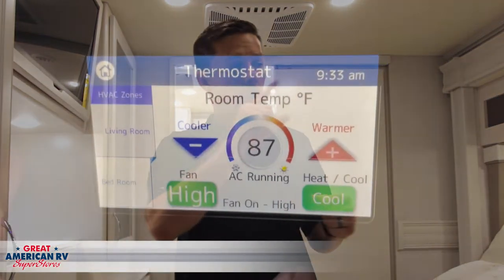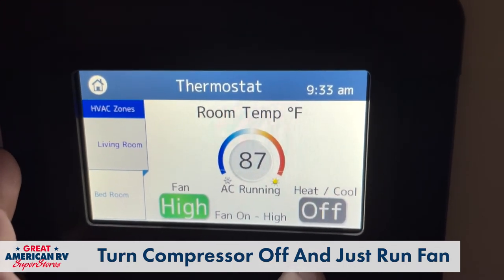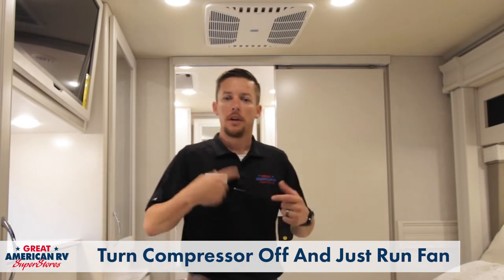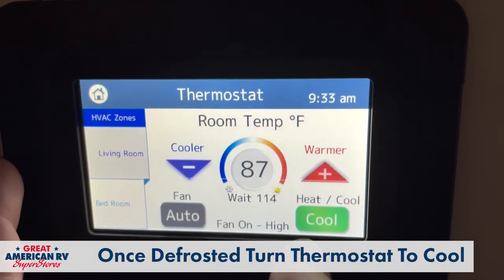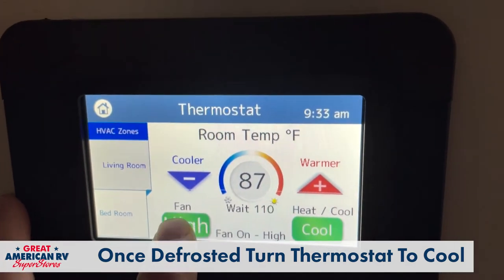So what do we do if that AC freezes up? Well, go over to your thermostat, turn the cool option off, go straight to fan, and leave it on high. Allow that AC to defrost. You're going to hear some ice break up in there — put a little blanket or towel under that AC assembly, you're going to have a little water drip out. Allow that to run for about 25 minutes. Then go back over to the AC, hit cool, and make sure that fan is on high.